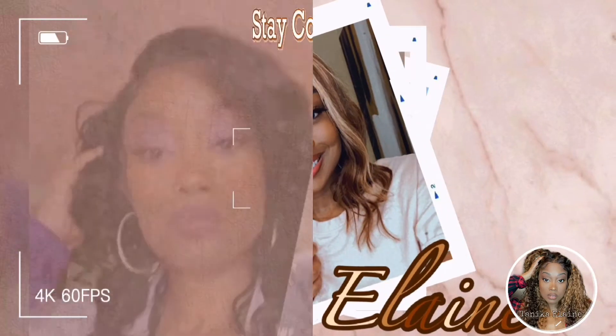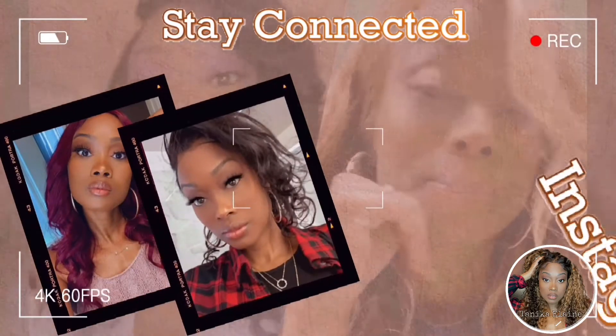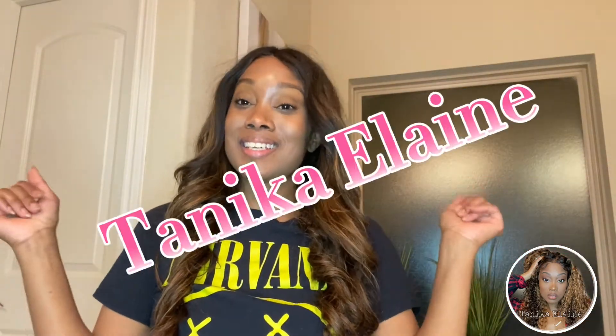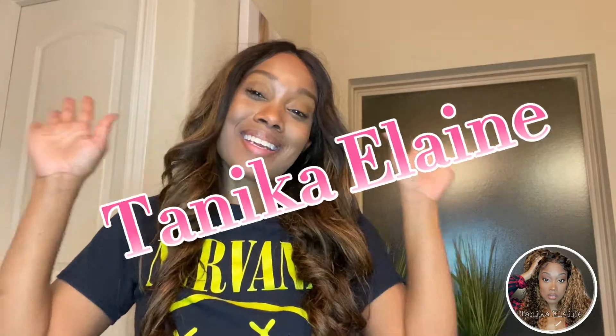It feels like a face massage. It's your girl Tanika Elaine, we're back in this thing. First of all, I want to welcome all of my new lovelies — welcome to my channel. And all of my existing lovelies, welcome back. Today, as you can tell by the title, y'all already know what is going on.